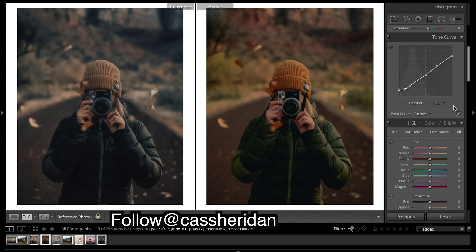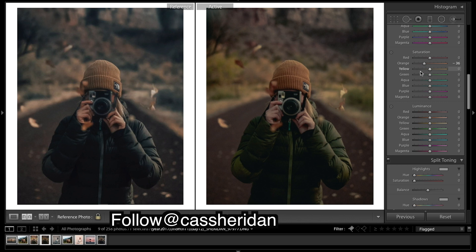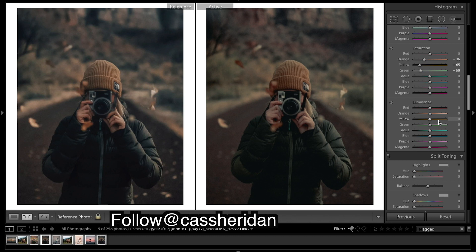We're going to drop the saturation of a few things, and then adjust luminance.